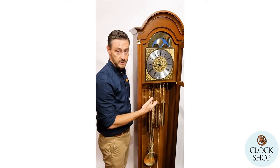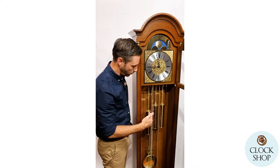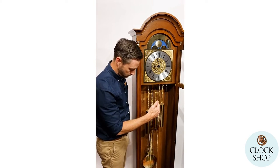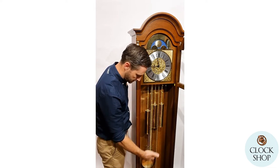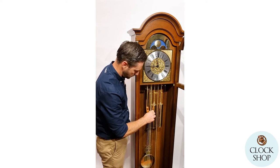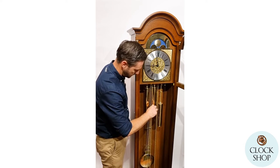Each weight has a function, driving a part of the movement in the clock. One weight is for the chime every 15 minutes, one is for the pendulum, and one is for the strike on the hour. Over the course of a week, all three will travel down in the case and then each one has to be wound back to the top — just by pulling on the chain, you wind all three back up.